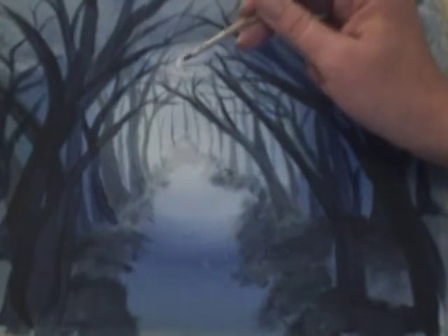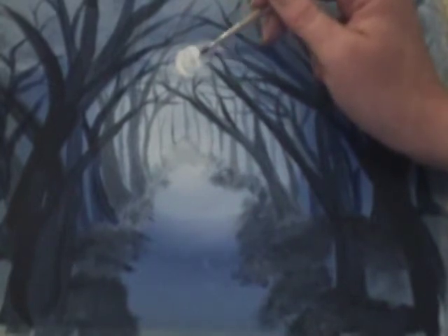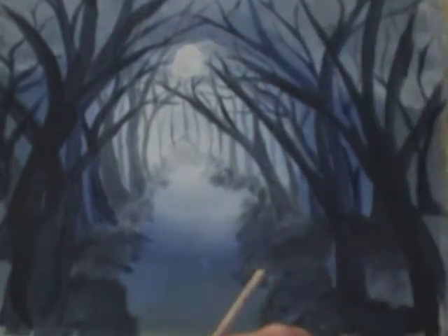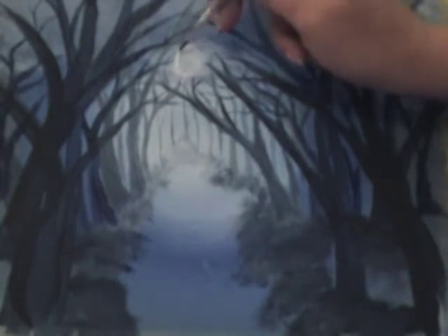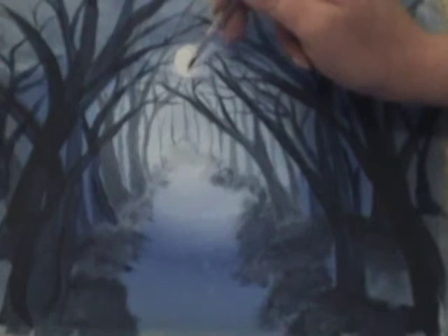I'm taking my thin tip brush with titanium white and just a little bit of water to go back around the edge of the moon and blend that softly in. Then going back over once more to get a nice bright application of titanium white, starting on the outer edge of the moon and softly blending into the centre.